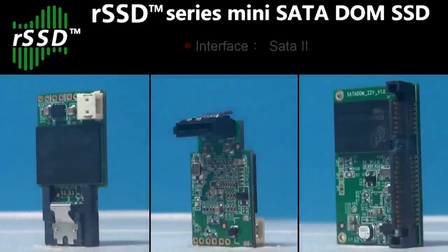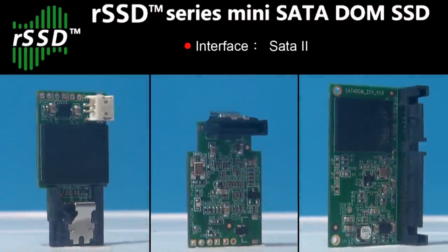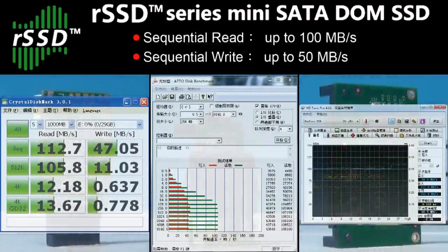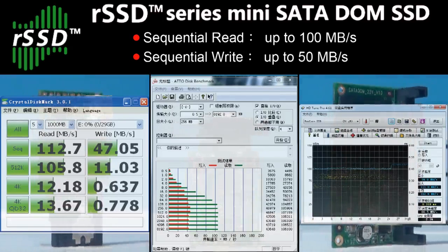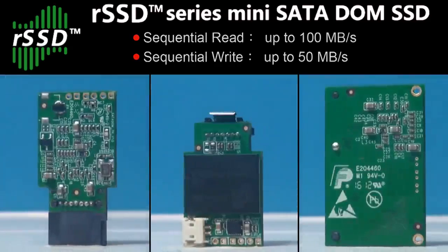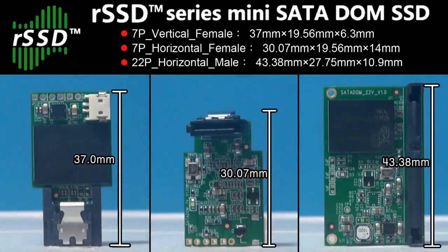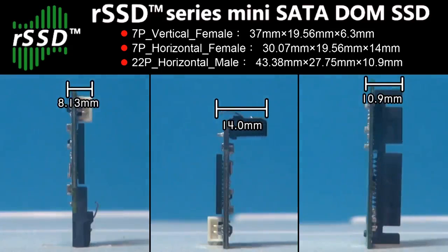The RunCore Minidome uses the SATA2 interface, with which the Minidome can reach 113 MBps reads and 47 MBps writes — and beautifully, this happens in a tiny space with less than 44mm length and 14mm width.